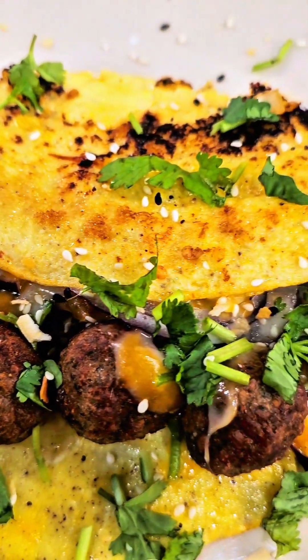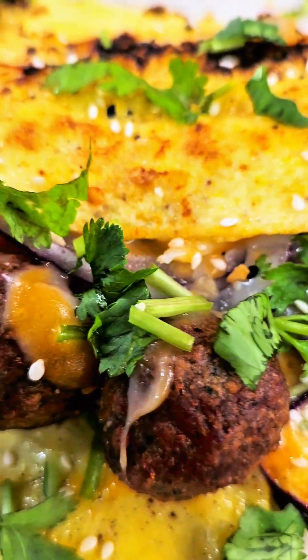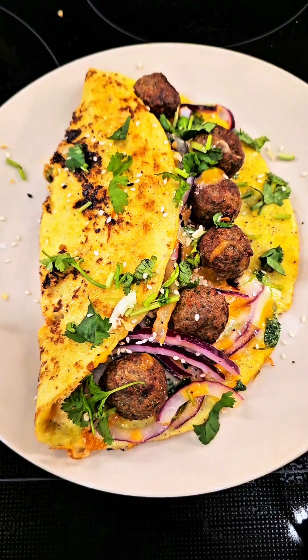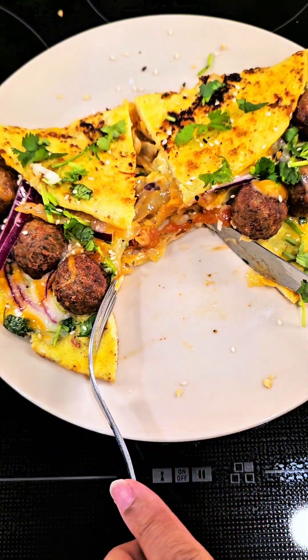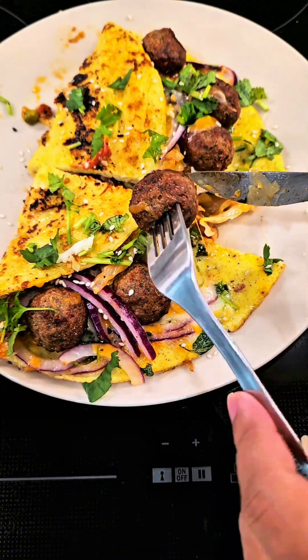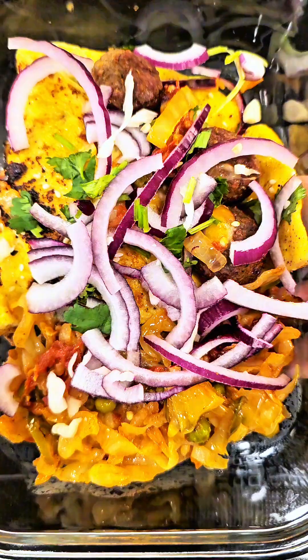Look at my omelet — it is loaded with protein and vegetables. It is so delicious and very simple to make. I could add more cheese but I thought it was already too heavy. I couldn't finish this omelet in one sitting, so I had half of it and kept the other half as a leftover for my next meal.